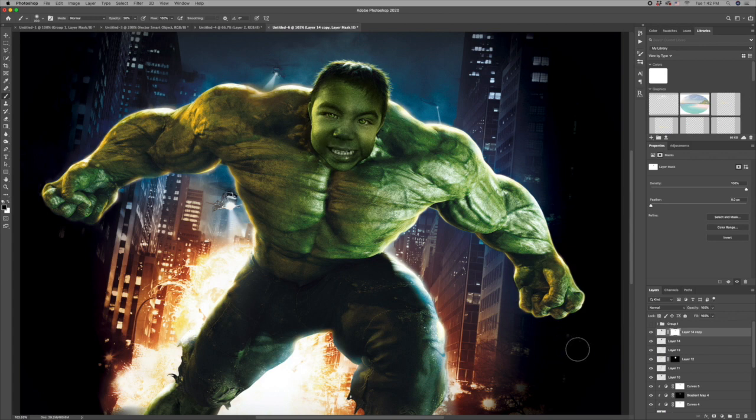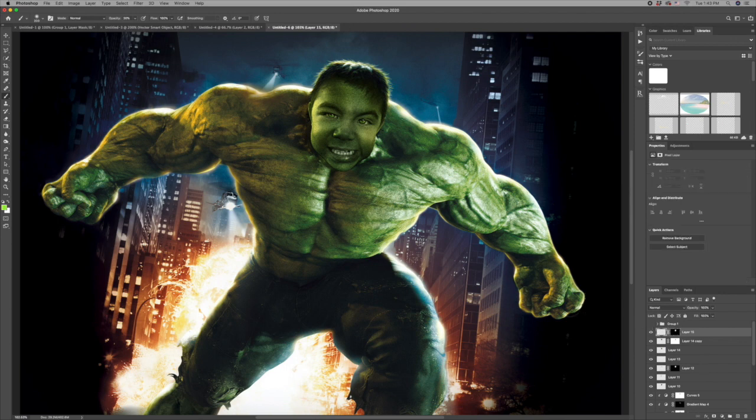I think that looks pretty good. One more thing to finish it off — I'm going to create a new layer, make a mask of his face, and paint black at 30% opacity along the sides of him to blend that in a little bit. Then one more layer with soft light blending mode to add some white highlights, and I'll add a mask to keep it all right on his face.